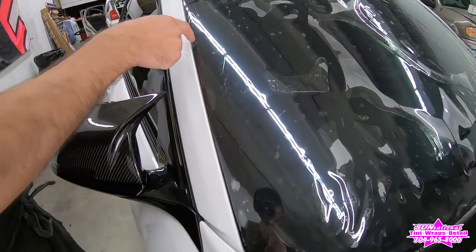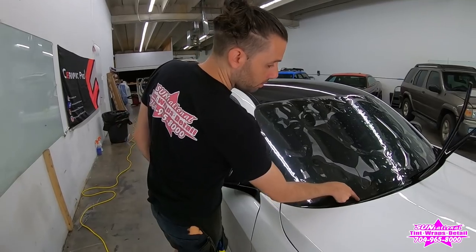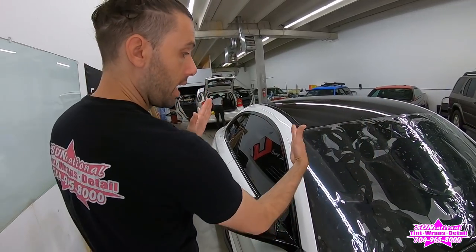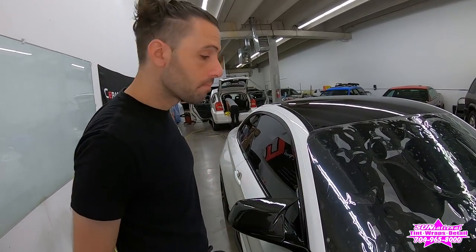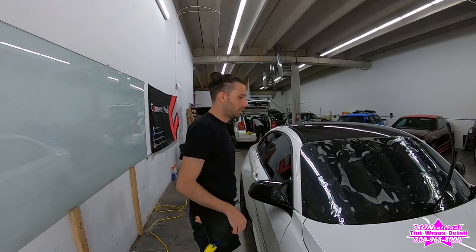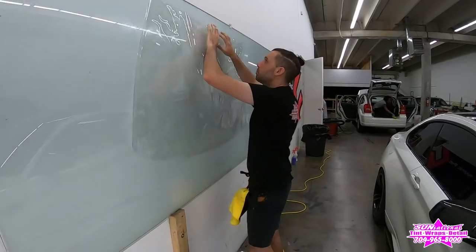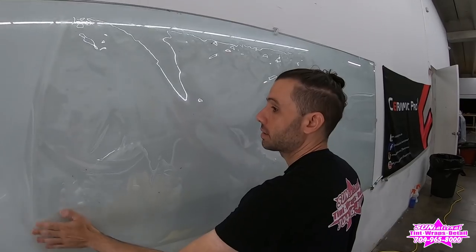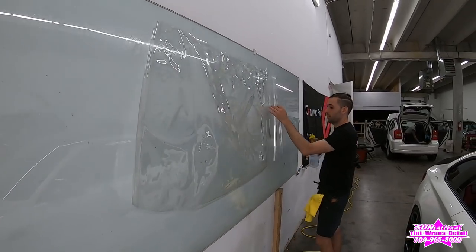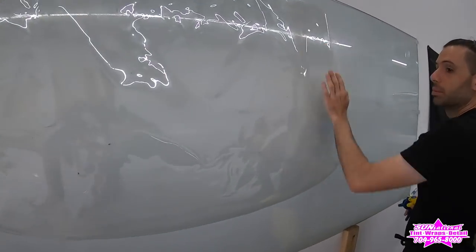Lewis trims the material down, leaving a precise gap to shrink the rest. By sliding it down at the angle of the windshield, he gains on the sides and gets a clean gap all the way around. He then applies the film to the glass with the liner facing out — so the glue layer faces the glass — then peels the backing to set it.